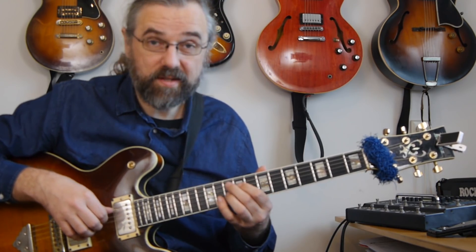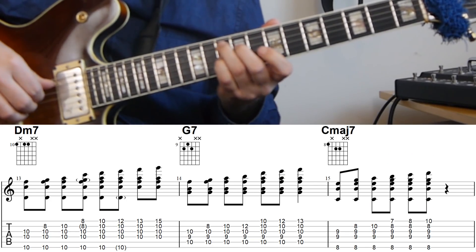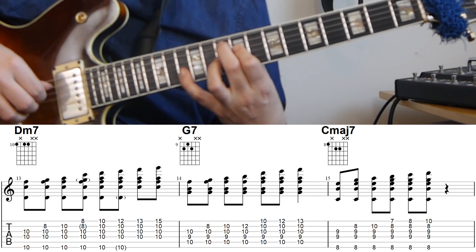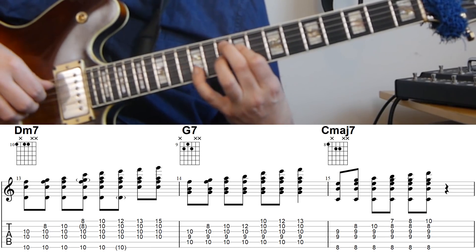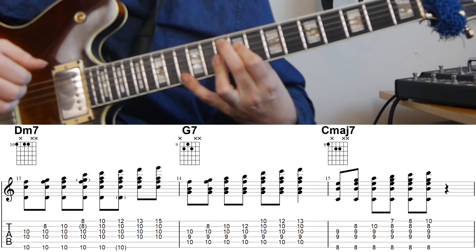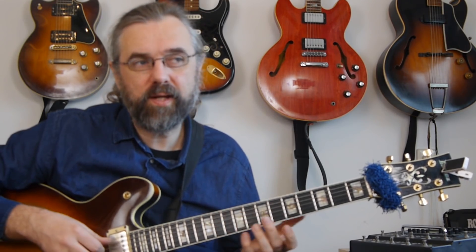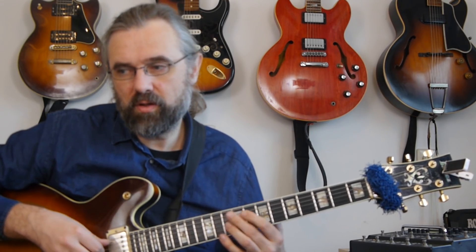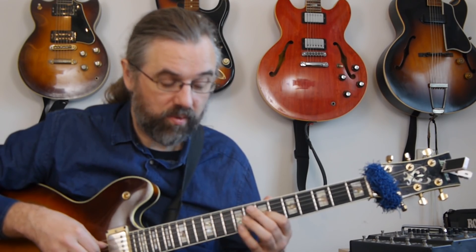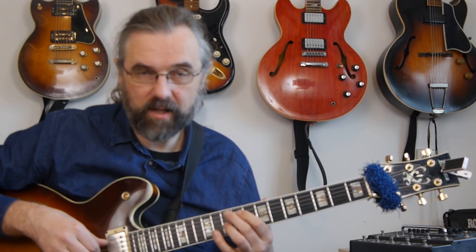For the G7, starting again with the shell voicing: F, G, A, B — I'm leaving out the C, though you could play it, it's just not so beautiful. Then D, E, and F. And as you saw in the example, once you've played the chord on a heavy beat — like on beat three — you can go under it as well, which is kind of what I'm doing in the example.